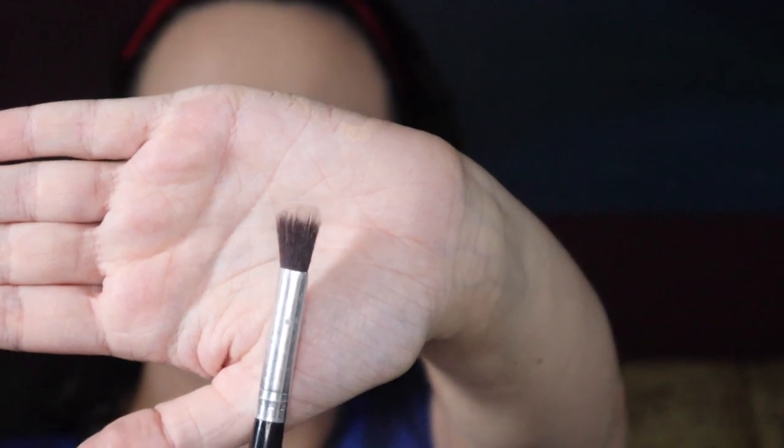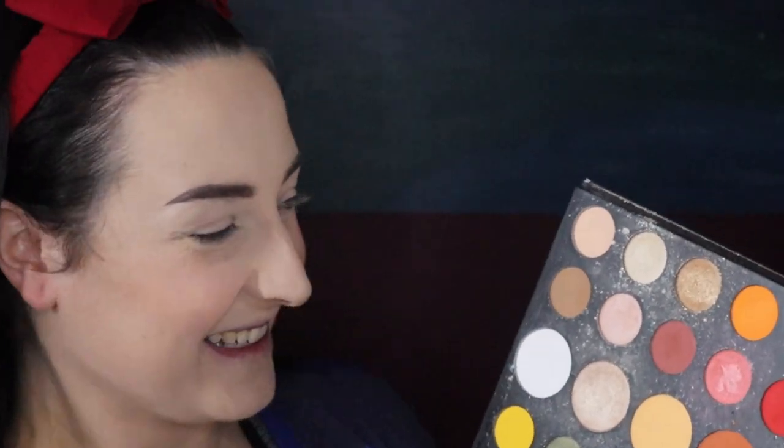Eyeshadow time. First, I'm taking this eyeshadow brush — it's quite fluffy but flat on top. Please excuse my very, very dirty eyeshadow palette. I'm just going to dip into this very neutral color and put that all over the lid. This is just going to help the eyeshadows blend together really nicely. It's a nothing color that doesn't really show up, but it helps make your eyelid all one color, keeps it neutral, and will help your eyeshadows go on better and blend together nicely.